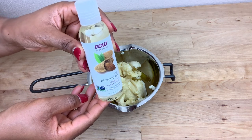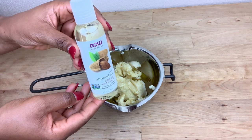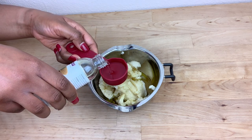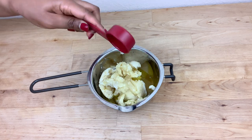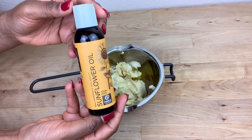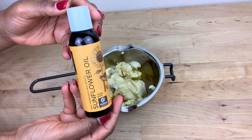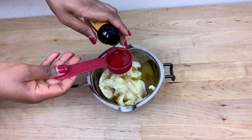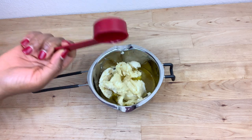I'm also going to be adding sweet almond oil. Sweet almond oil helps to improve the complexion and skin tone, and it also helps to treat dry skin. The next oil I'm going to be adding is sunflower oil. This oil is amazing for the skin — it helps to protect the skin against damage caused by the sun and aging.